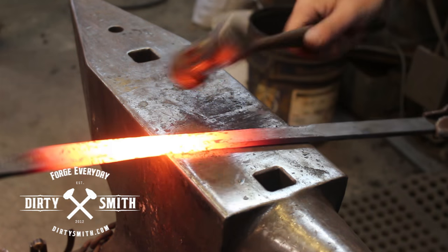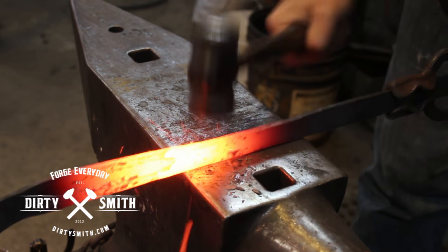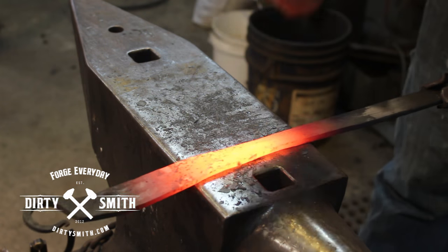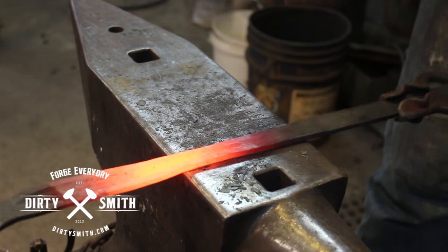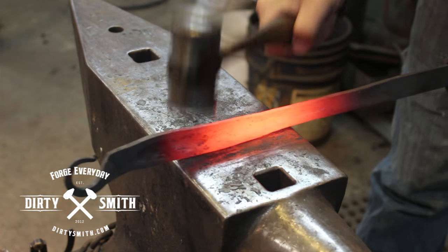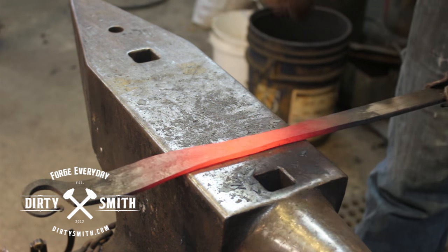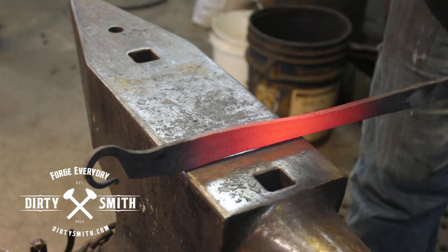I'm going to do the rest at the anvil. I'm going to clean up some of the power hammer marks by hand and draw this down. I don't want it to bend too much right now — I want to reduce that material, which is also going to affect the proportions of the fuller I put in. That's why I did the fuller first, so it's going to clean up that work under the hammer.